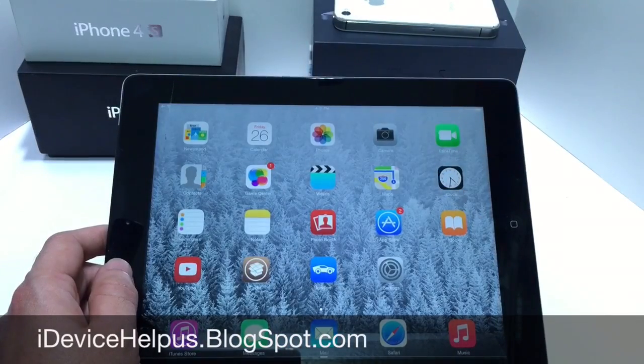What's up guys, iDevice Help here. Today in this video we're going to be talking about Apple's CarPlay, which was introduced for iOS 8, but the only way you can access iOS hands-free CarPlay is if your vehicle has it built into the head unit.